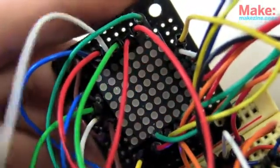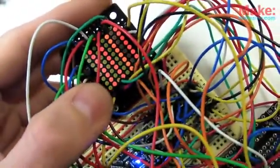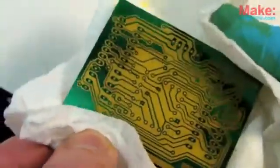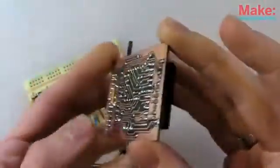Testing this circuit was a little messy on a breadboard. So I designed and etched a PCB to tidy things up. A much more elegant solution.